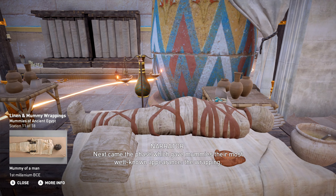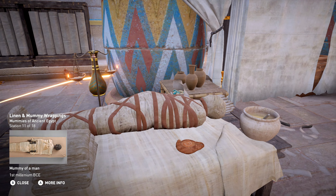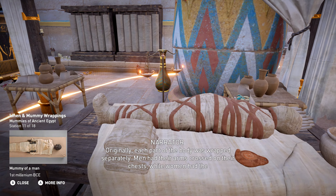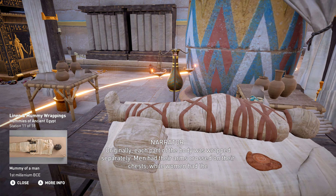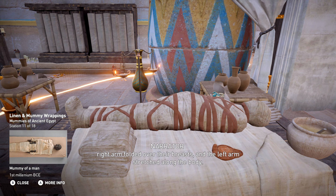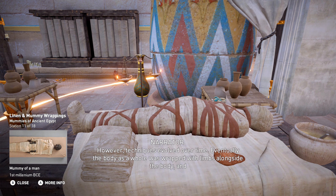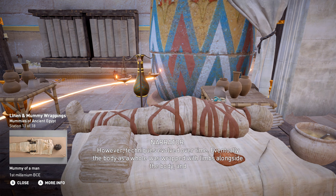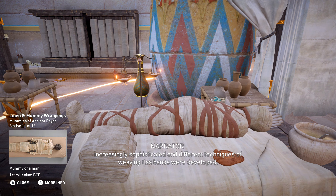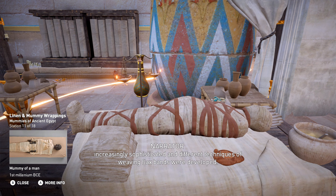Next came the phase which gave mummies their most well-known appearance: the wrapping. Originally, each part of the body was wrapped separately. Men had their arms crossed on their chests, while women had the right arm folded over their breasts and the left arm stretched along the body. However, techniques evolved over time. Eventually, the body as a whole was wrapped with limbs alongside the body, and increasingly sophisticated techniques of weaving flax bands were developed.